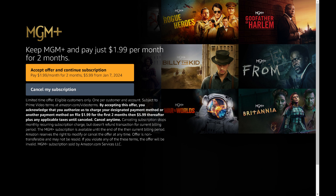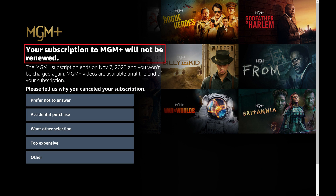The next screen will likely offer you a discount to keep your MGM Plus subscription. Step 5. Click Cancel My Subscription. The next screen lets you know that your MGM Plus subscription will not be renewed. You'll also see what date you'll have access to MGM Plus through.